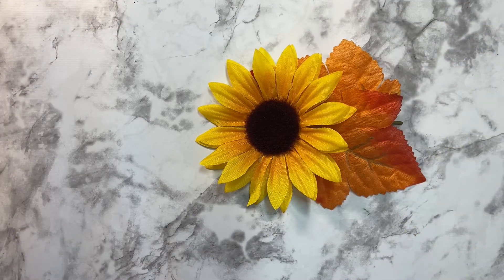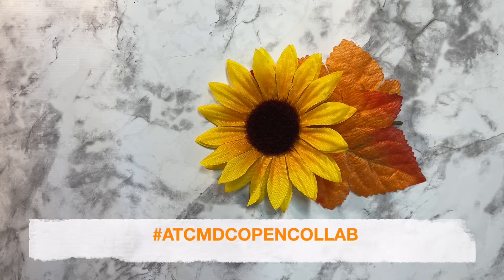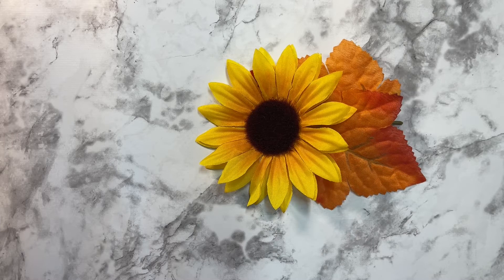Hi there, it's Rose. Welcome to my channel. Today I am here to share my projects for the Open Collab — hashtag ATC MDC Open Collab. This collab is hosted by Patty from Life with Patty and Bonnie from Bonnie's Corner.